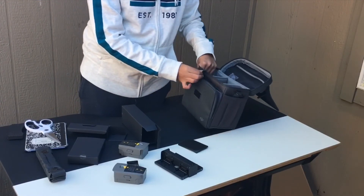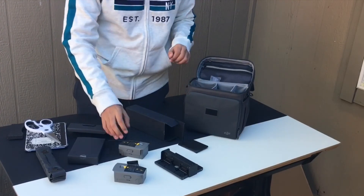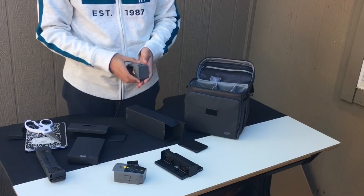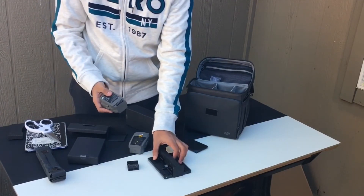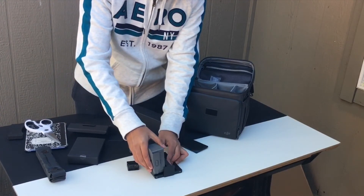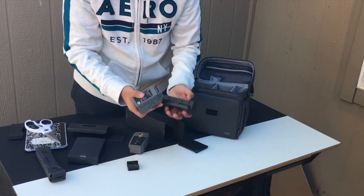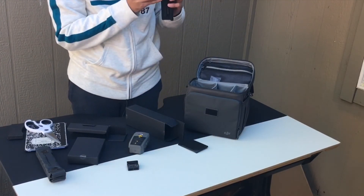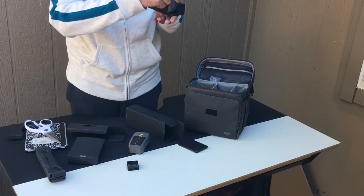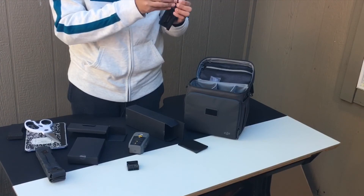It looks pretty simple and nice. These batteries, because they're from the Mavic 2 Enterprise, can actually fly when it is below freezing — that's a pretty nice feature. And they just connect like this from the bottom. There are some guides on them to make sure you put them in correctly, and it just slides through and locks in place.